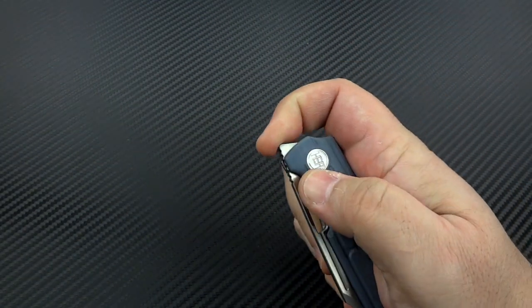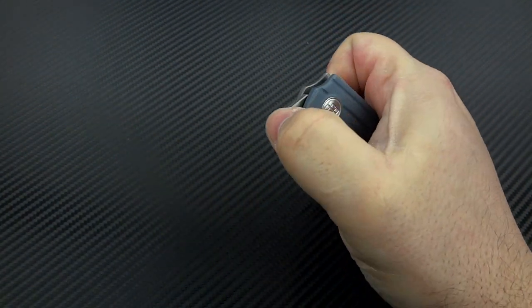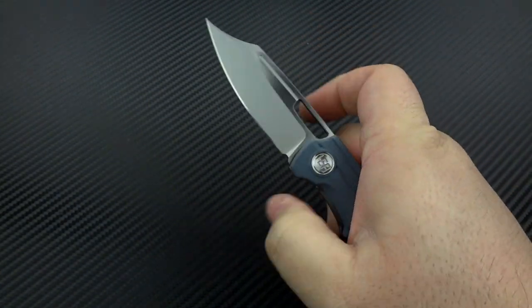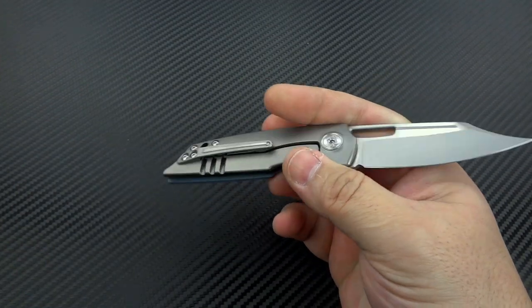Now you guys know I've expressed this in the past — I despise front flippers. I don't like the awkwardness in how you have to do it. You've got to hold it a certain way, and if they don't really do a good job on the detent, then the action sucks. And that's not the case here. I just have to get used to how it has to be manipulated, but it's very snappy and quick. So for me, I'd be manually opening it by the opening slot. You can flick it open, or you can slowly manual open it like a Sebenza — or you can do the front flipping, but I'm done demonstrating that.